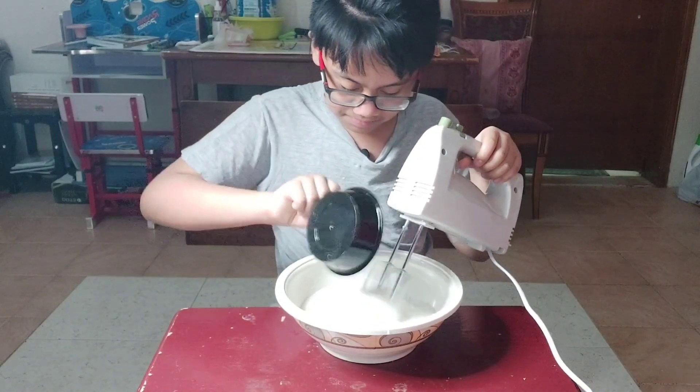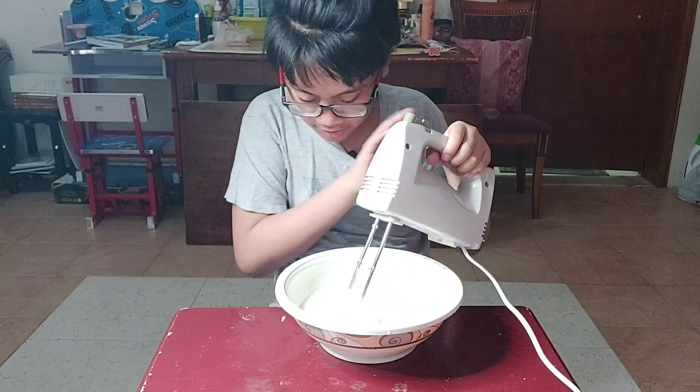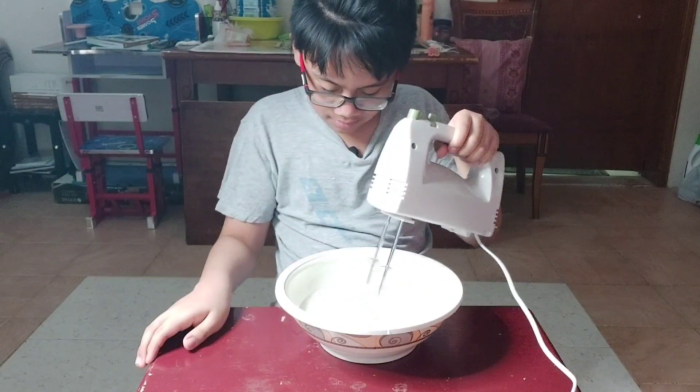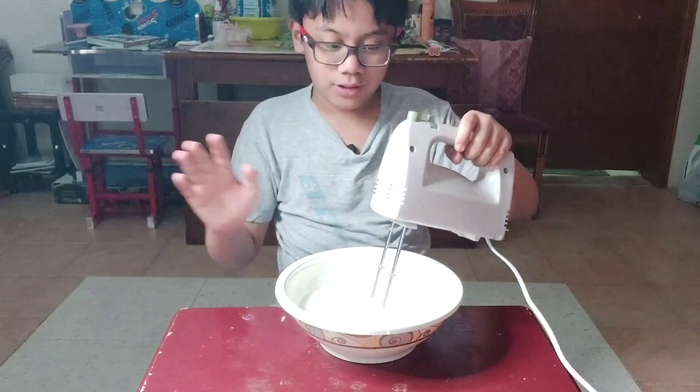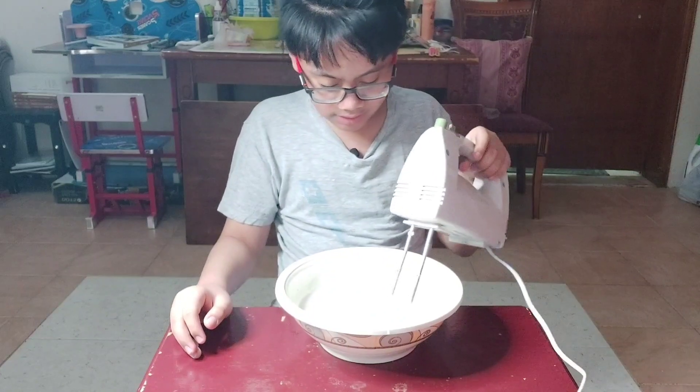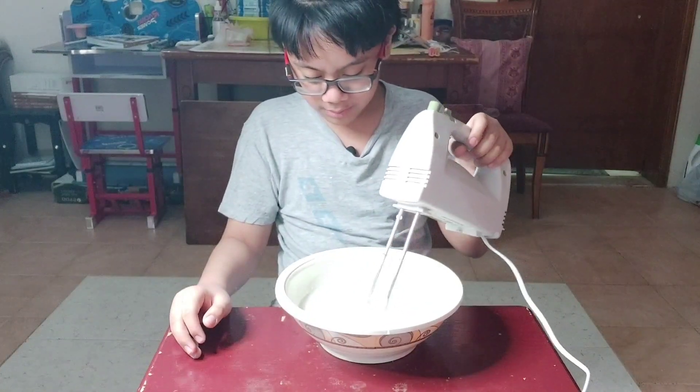Yep, just pour the entire thing in and I'm going to set it to three for faster — actually I'm going to keep it at two for now. I'm scared something might happen — it's new, okay. Can't blame me for being paranoid.